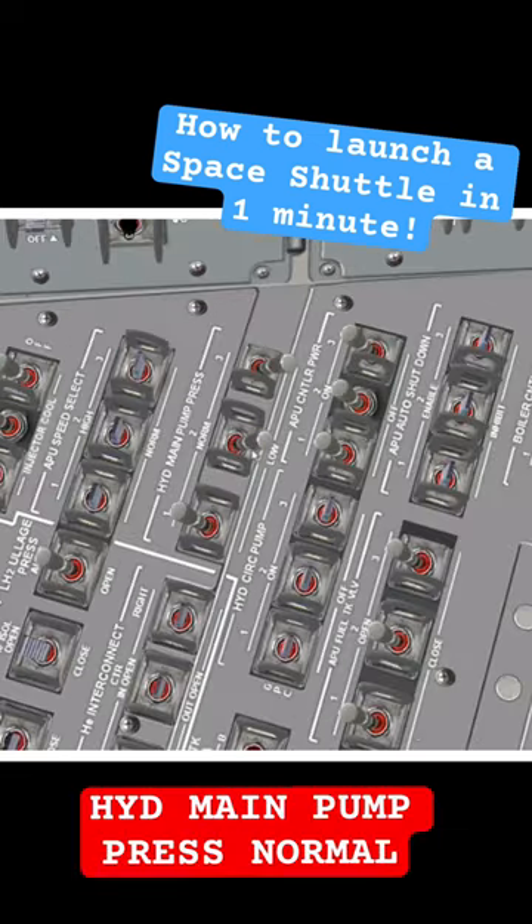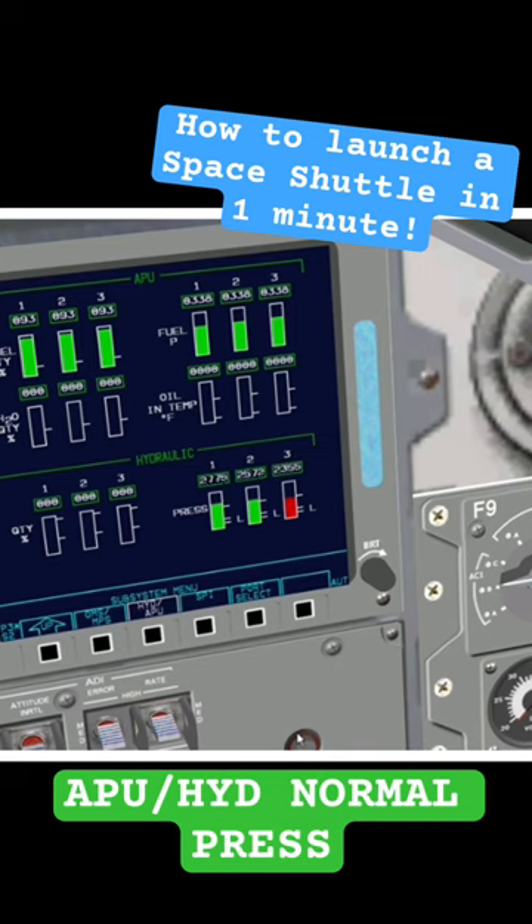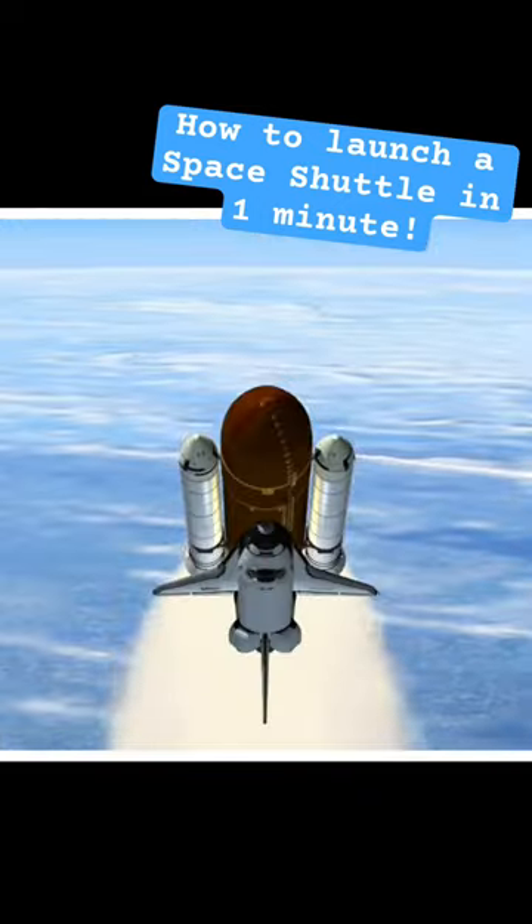Then hydraulic main pump pressure to normal, and wait for hydraulic pressure to rise. And there you go — lift off at T-minus 0 seconds. Now you can fly your shuttle all the way to space.